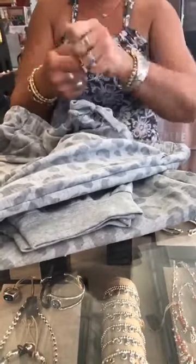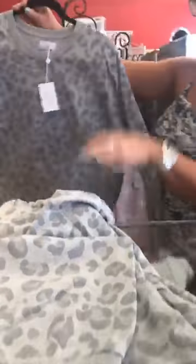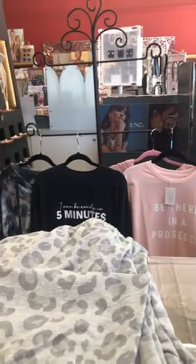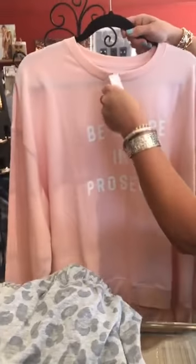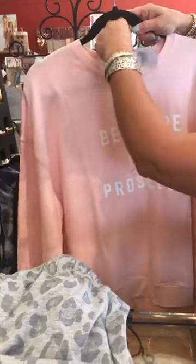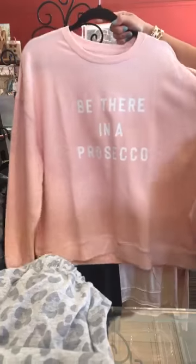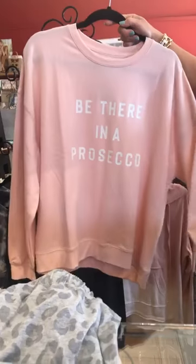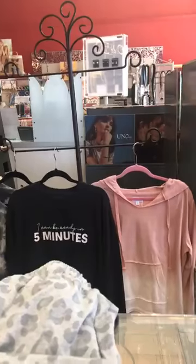The sweatpants have a drawstring so you can pull it and tighten the waistband if you need to — that's a nice feature. So that top and pants make a matching little set. Next we have another cute sweatshirt — this is the Prosecco style in a medium-large, and I believe this is the last size I have left in this one. Super cute, really popular for us, in a nice pink color. Also $55.